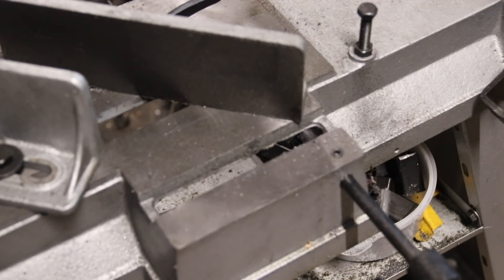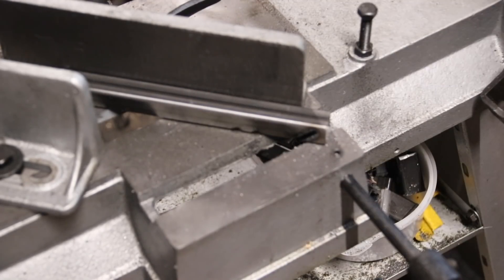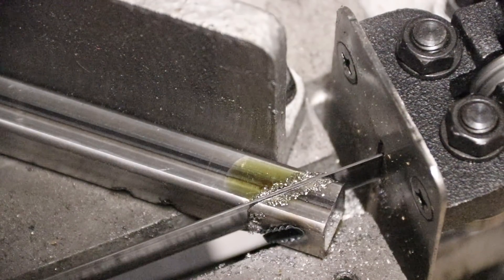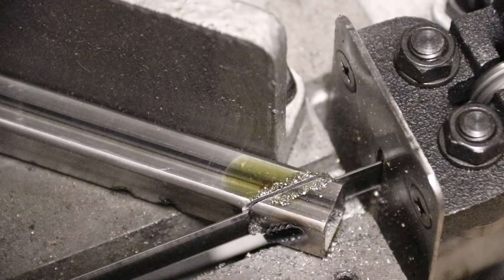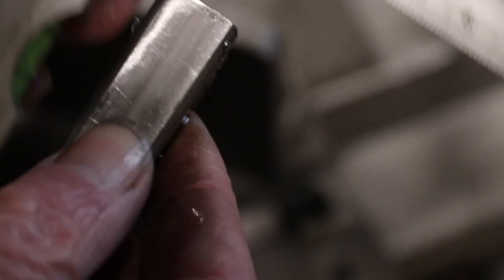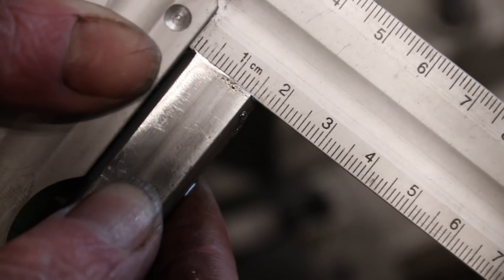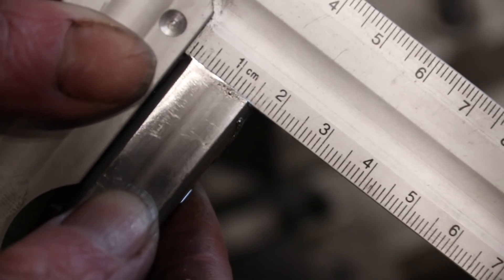So my solution is to use my horizontal bandsaw. Now it's a perfect level cut, so that's good for welding. And that's what I want from the chop saw — how am I going to make that work?